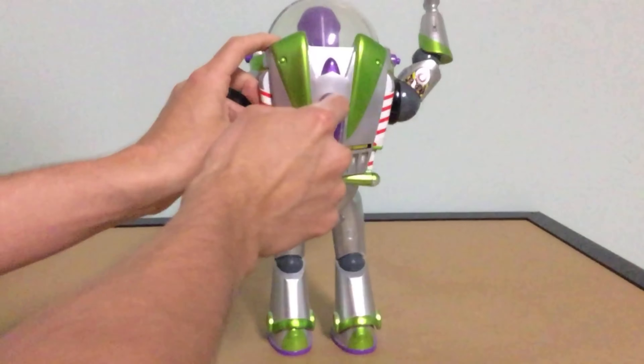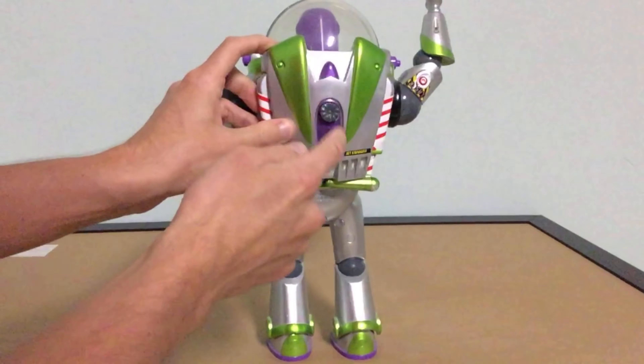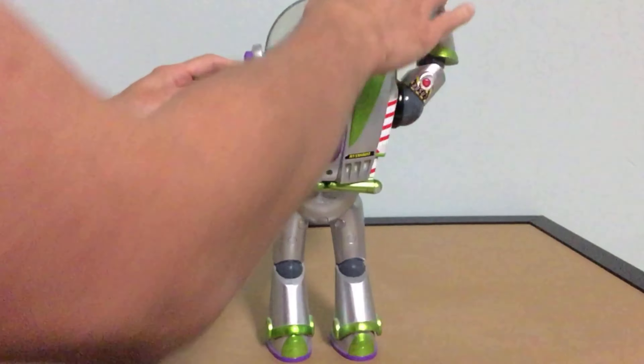It's a great feature, but in my opinion it's not really movie accurate. Maybe this button was actually a sticker in the film — this part you press. I think they actually got that right in a later classic action Buzz, except that one does not talk.